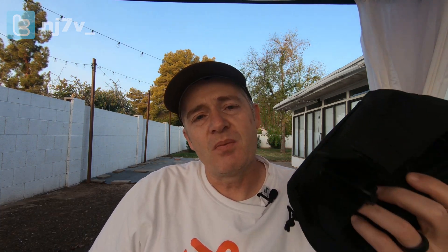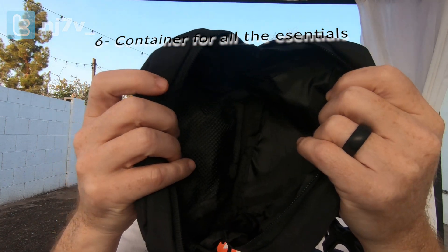Essential item number six is pretty obvious but important — something to put everything in. I have a fanny pack that I purchased from Walmart for about eight bucks, and I think I can fit all 12 essentials in here. For a bonus item, essential item number seven is earbuds. I listed earbuds in my previous essentials video, but you don't want to forget them or have them fail. So carry extra earbuds stored somewhere else in your bag — if your primary earbuds fail or you forget them, you've got a backup right there.